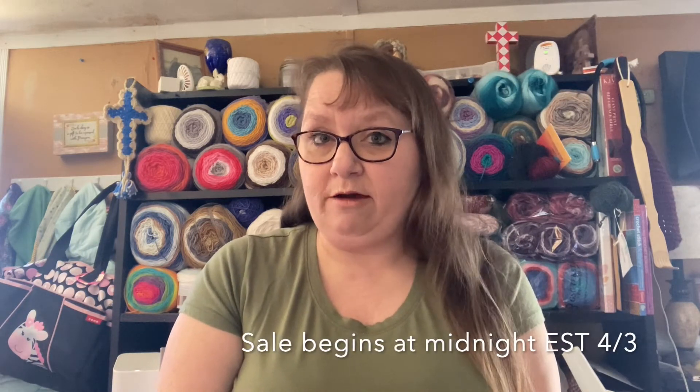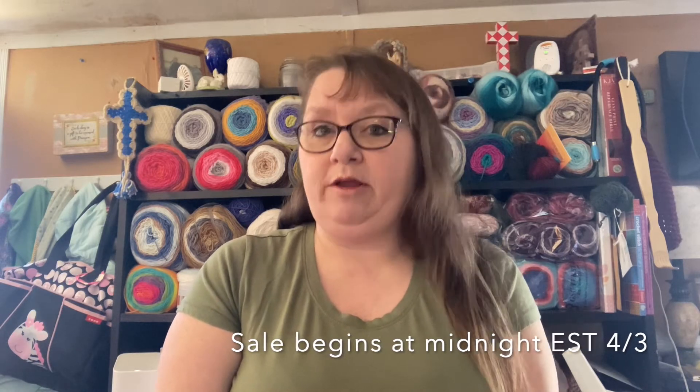My main reason for coming on here today is to let you guys know about an Etsy update that I'm doing right now. I have all of my hand-dyed acrylic yarn on sale now for one week only, 25% off.